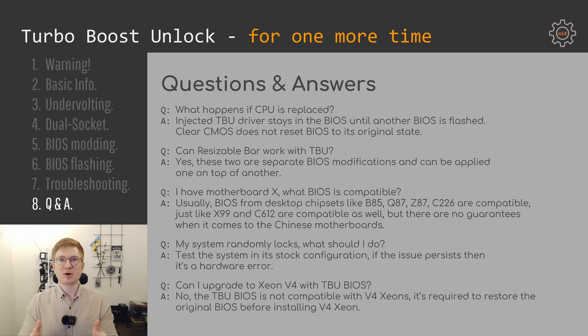The last question is again about V4 CPUs. Even though I have already answered it multiple times, people keep asking. If you have a system with a Xeon E5 V3 CPU and a Turbo Boost unlocked BIOS and you want to upgrade to V4 Xeons, you first need to revert your BIOS to a non-Turbo-Boost-unlocked version. Xeon E5 V4 CPUs most likely will not boot if your system has a Turbo Boost unlocked BIOS.